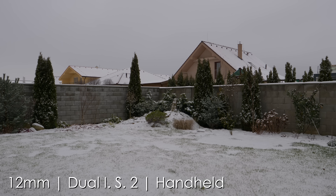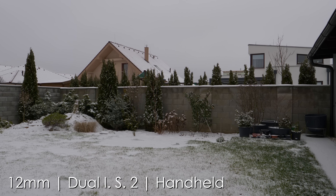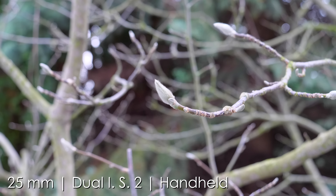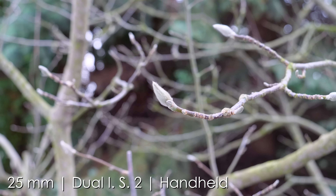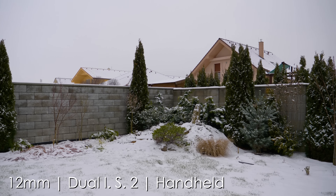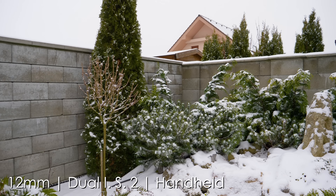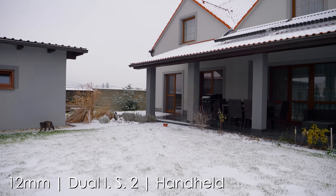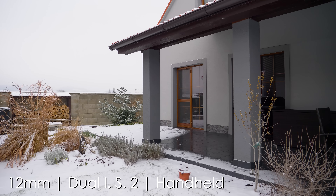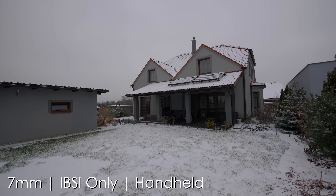In-body image stabilization is definitely another highlight of the G9, rated at 6.5 stops. Together with the Olympus OM-D E-M1 Mark II it is the most effective in-body image stabilization on the market. For stills, shooting still scenes you can go very low with shutter speed, especially when combined with Dual I.S. 2 compatible stabilized Panasonic lenses. One second is an easy job at wide angles, and with a very steady position you can do crazy 5-second handheld exposures, which somewhat compensates for ISO performance compared to full frame. In video it is basically the closest you can get to gimbal-like stabilization — especially when shooting with an ultra-wide 7-14mm f/4 lens, where you could actually believe it was shot using a gimbal.